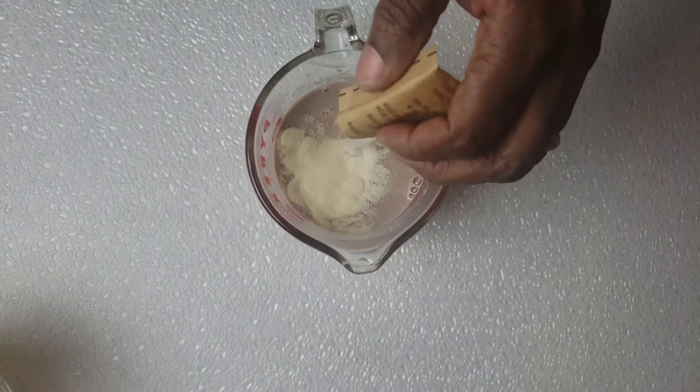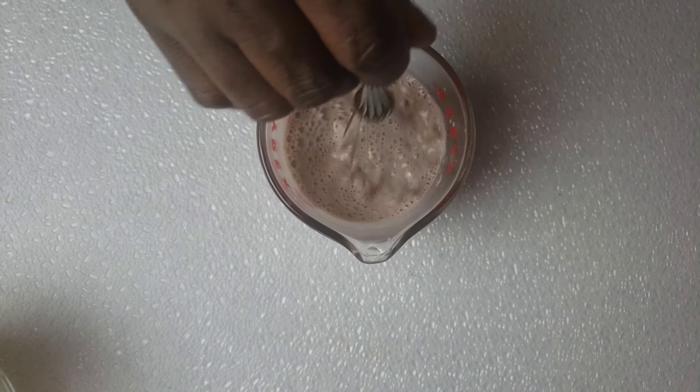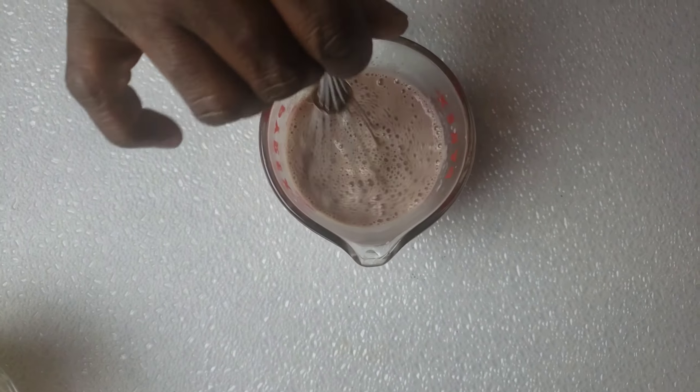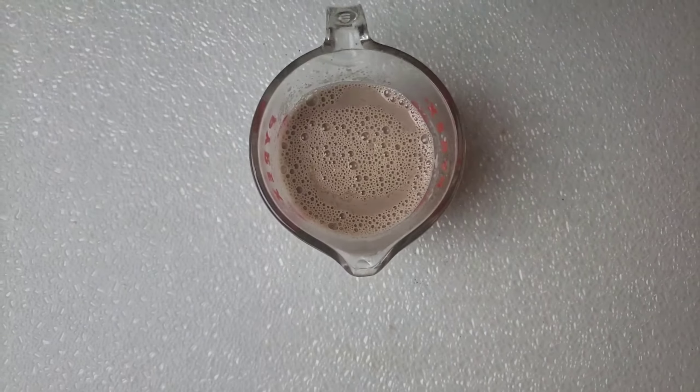Next, add gelatin into chocolate milk, then give it a whisk to dissolve. Note guys, the chocolate milk is warm. Set it aside.